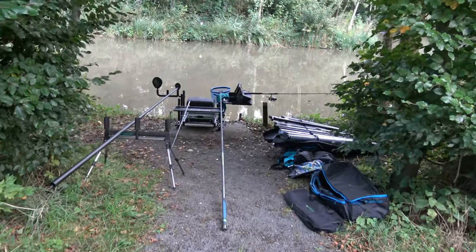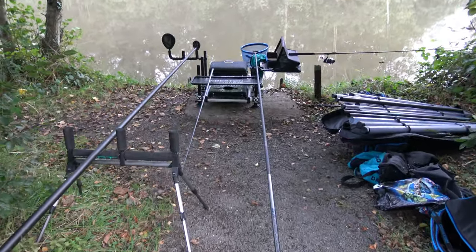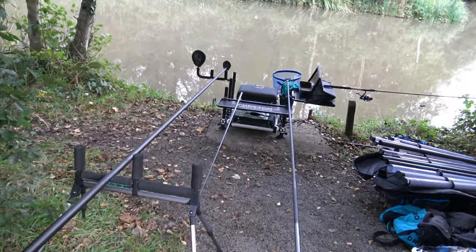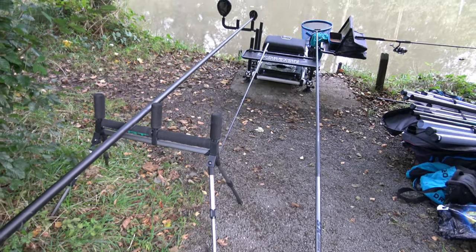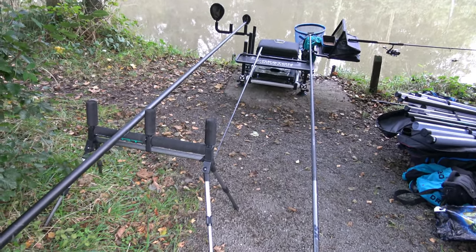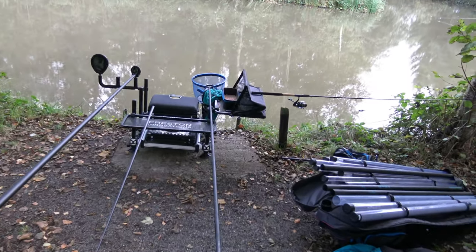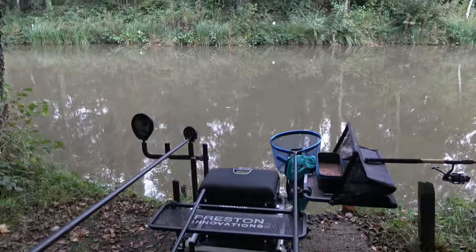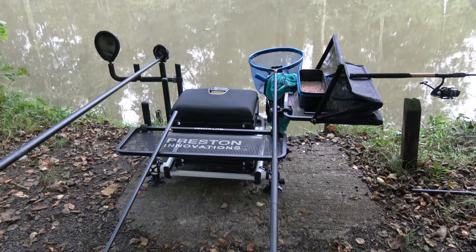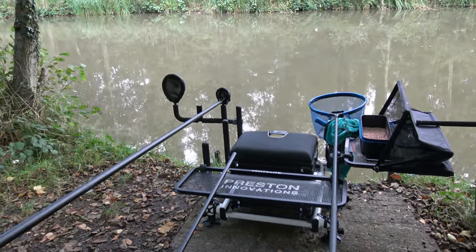Moving down from there, we can see the other smaller roller — again a twin — and that's for breaking down into two sets of sections, which makes it easier to ship back. I've got my landing net to the right of that; as I'm fishing the pole I net with my right hand and use my left hand to ship the pole back.